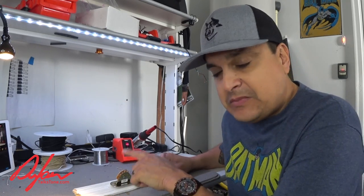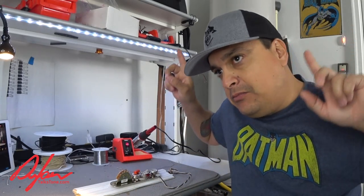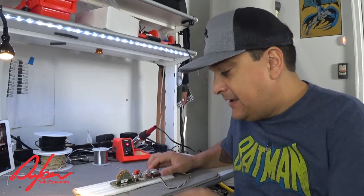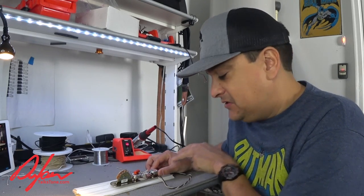In the last video, we talked about how to replace a switch and what to look for there. You can check that video out — we'll put one of those clicky boxes right there.